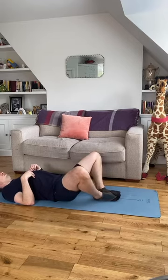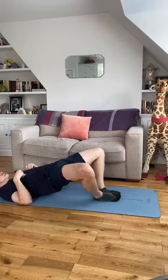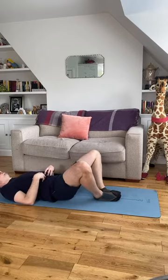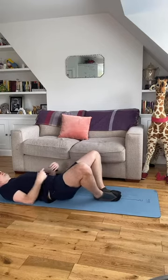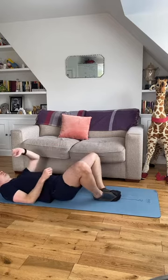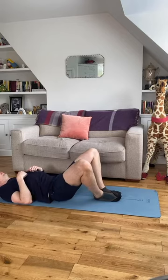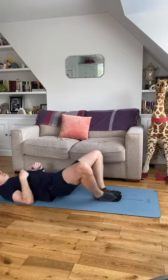40 seconds again — halfway. Big glute and abs squeeze. Clench your glutes as hard as you can — put your hands on them, feel them, they should be like rocks. Ten seconds — just one little bit of fun left to go. Three, two, and one.